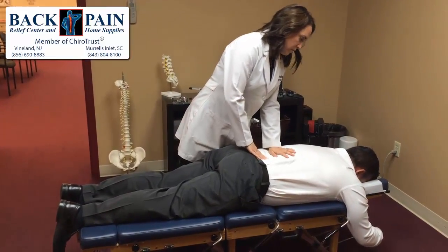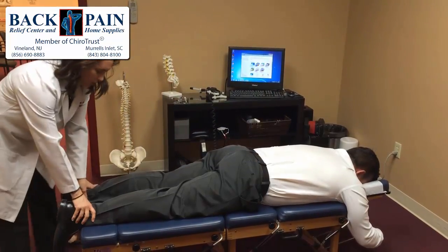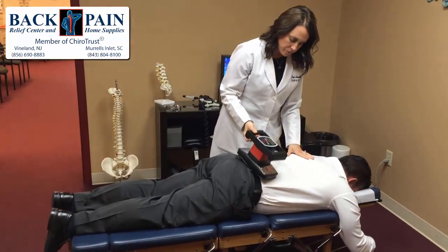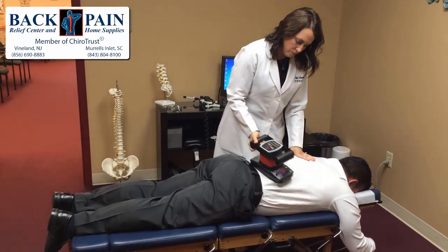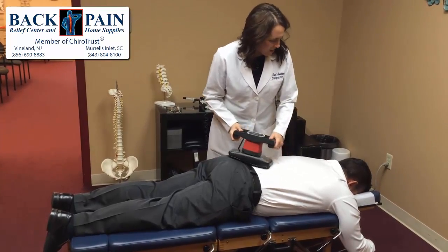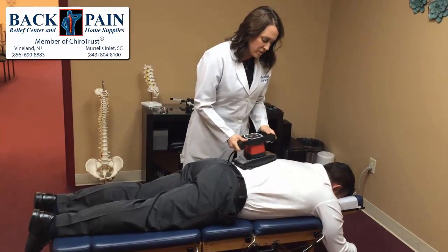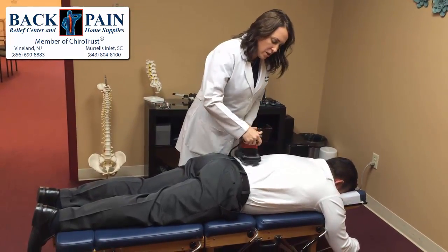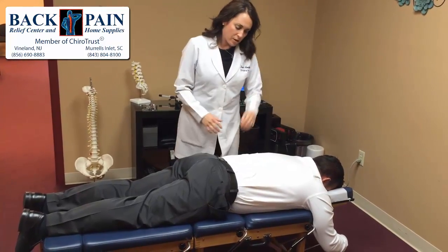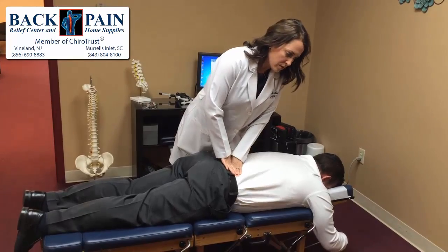Tenderness in here? Yep. So what's that do there? This is just a massage to help bring blood flow to the surface of the area and into the muscles. When we restore blood flow, we get an influx of good healthy nutrients. So that's going to help heal faster? Yes.